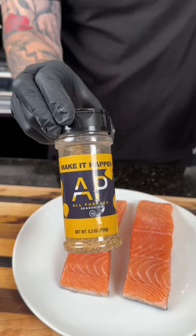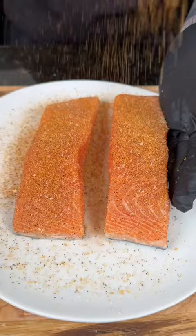Next we're going to season our salmon fillets with a little salt, my AP seasoning, and some lemon bay — that's the perfect seasoning for seafood. A little top-coated chili powder to help the salmon get some extra color.